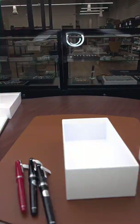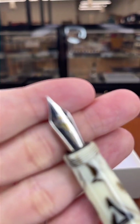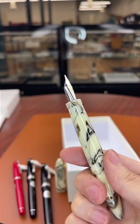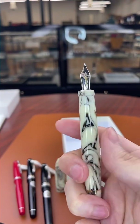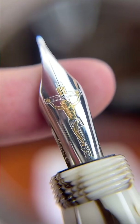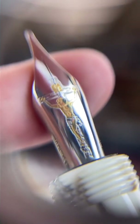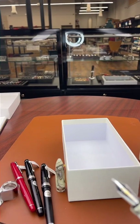Let me know if that helped — if you have any more questions just let me know. For those just tuning in, this is the Tibaldi Benonia Divine, which we called the Jesus pen, with an absolutely gorgeous two-tone stamping on this 18-carat nib of Christ on the cross.